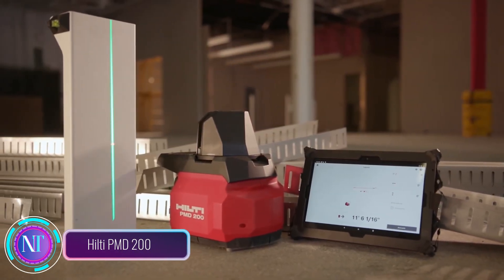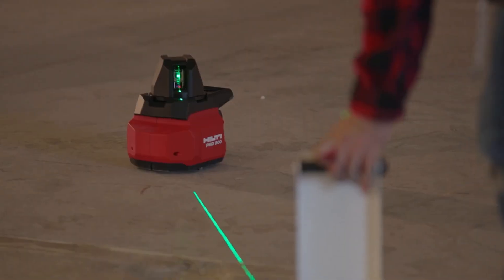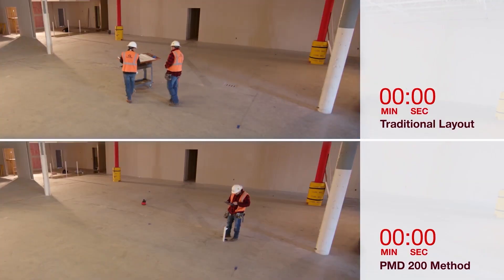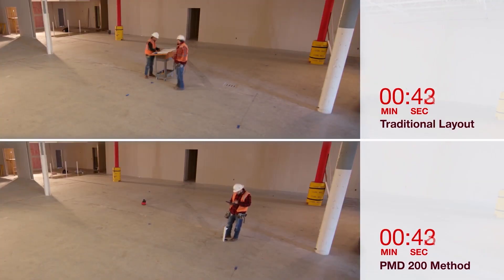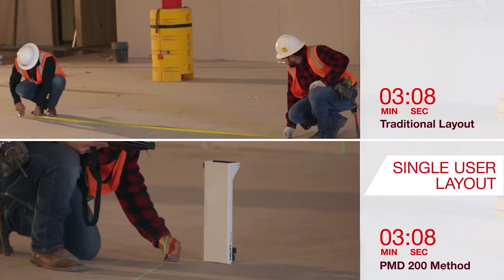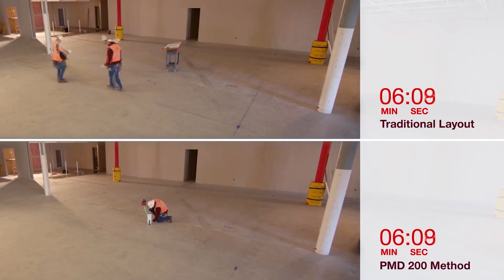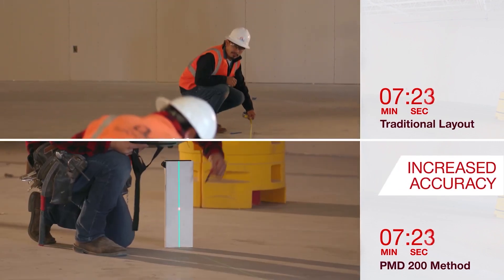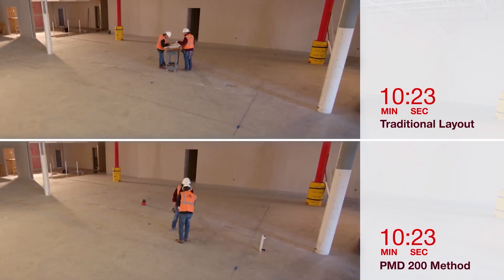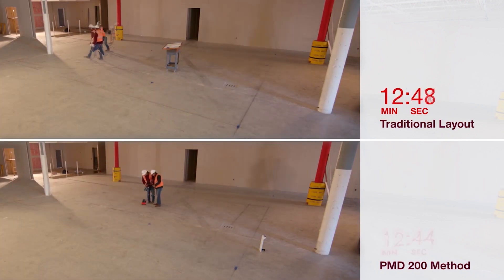Meet the Filthy PMD 200, a revolutionary laser layout tool that's poised to transform your drywall projects. No more tedious chalk lines or error-prone tape measures — the PMD 200 utilizes cutting-edge laser technology to project precise lines onto walls and ceilings, ensuring accurate alignment and eliminating guesswork. Whether you're installing drywall tracks, positioning light fixtures, or marking intricate designs, the PMD 200 makes the job a breeze with its intuitive controls and user-friendly interface.